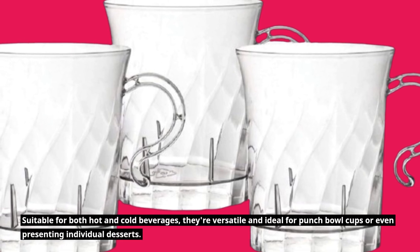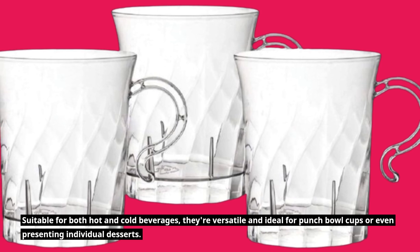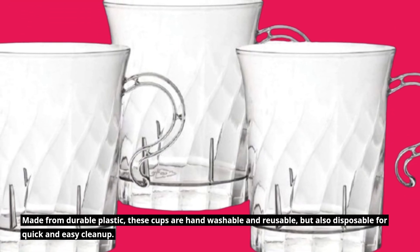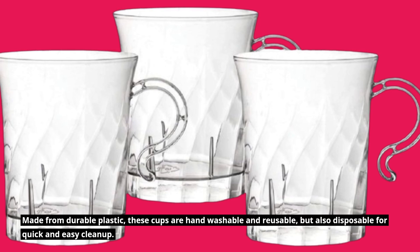Suitable for both hot and cold beverages, they're versatile and ideal for punch bowl cups or even presenting individual desserts. Made from durable plastic, these cups are hand washable and reusable, but also disposable for quick and easy cleanup.